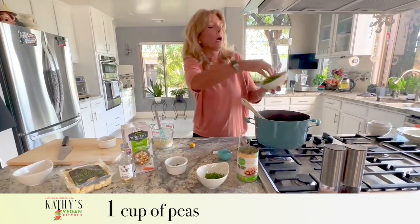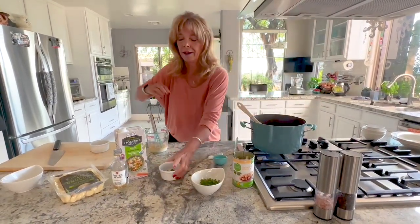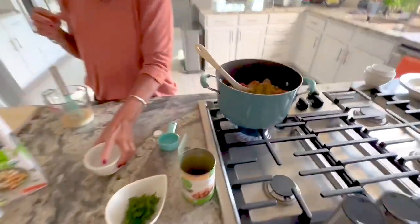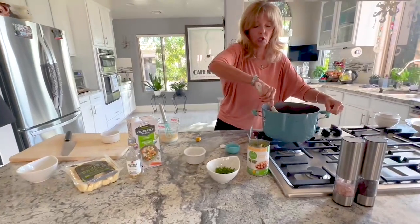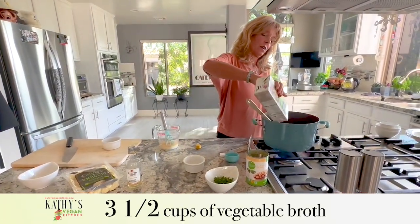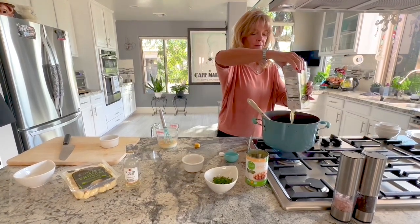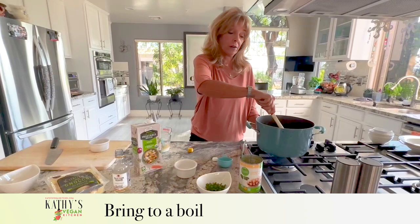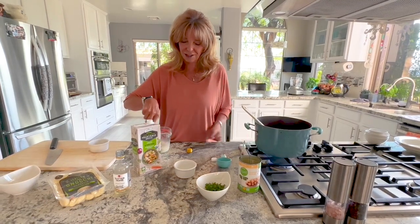Now adding one cup of frozen peas — fresh works too. I have three sprigs of fresh thyme, stripped from the stems and chopped. If using a dried herb, use half the amount since it's much stronger. Finally, we're adding the remaining three and a half cups of vegetable broth and bringing everything to a boil. Once it boils and cooks for about five minutes, we'll add the gnocchi and the cornstarch slurry.